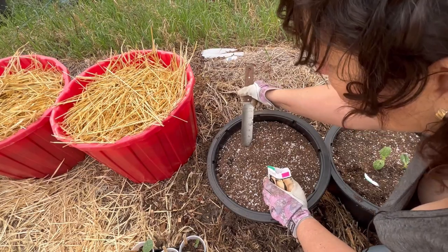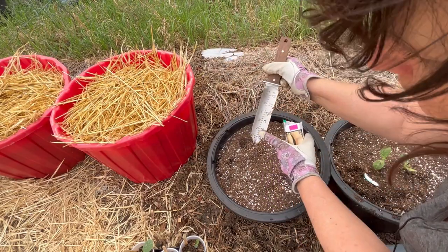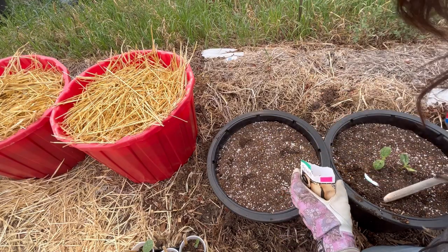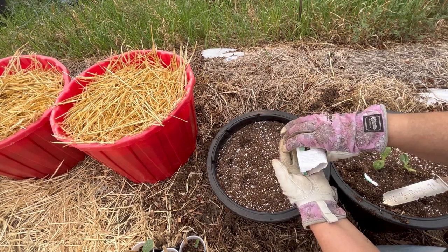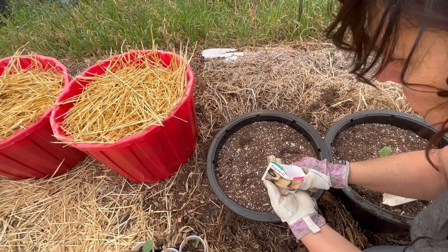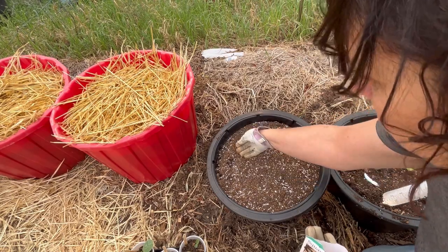The planting depth is only about three quarters of an inch - just a little scraping with the hori hori, which shows one inch right there, so they don't need to be planted very deep. I'm just going to throw three seeds in here right now and see what happens. I did just buy these seeds this year so they should be good. I'm sharing these squash plants with my daughter, so if these ones take off I can give her the ones in the cup and she can plant them at her place.